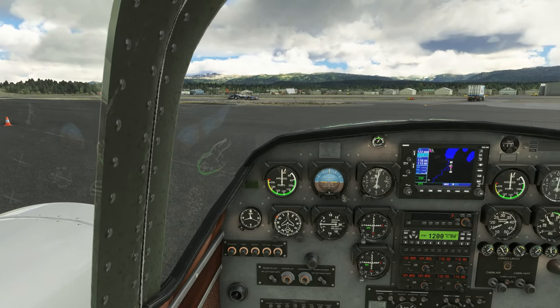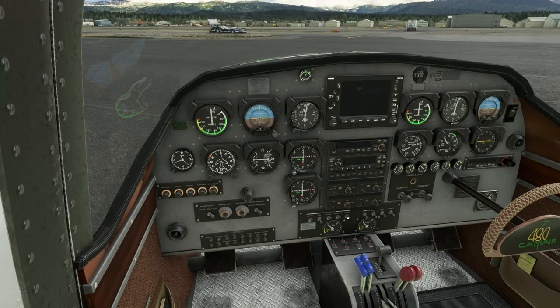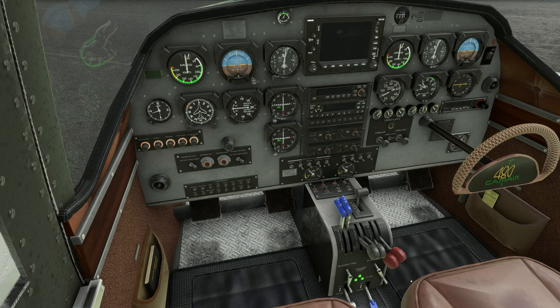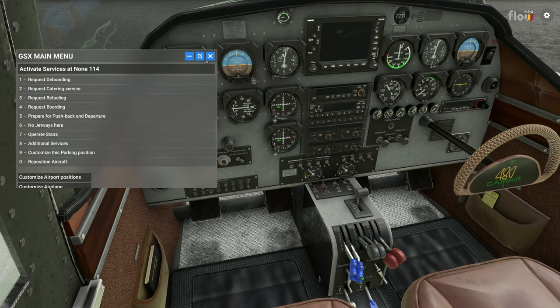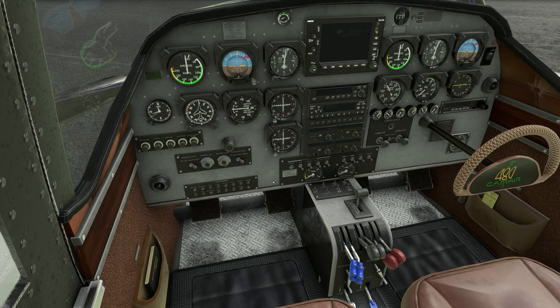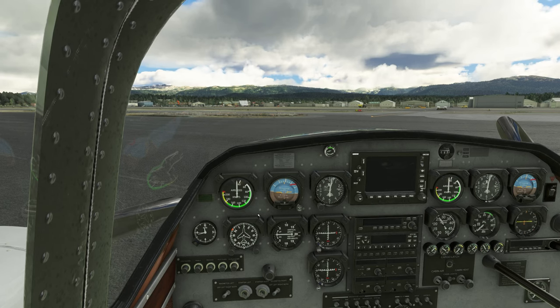Parking brake is set, avionics off, strobe, navigation, and beacon lights are off. We put the mixture on idle cutoff, props to idle, and turn the alternators off. Master battery off — and we're back to the cold and dark state.